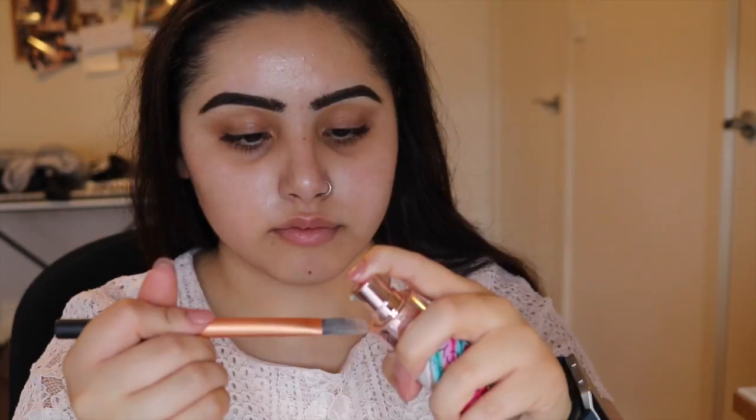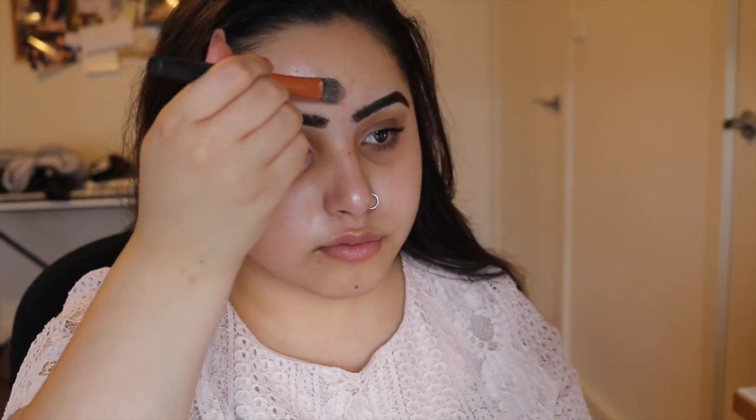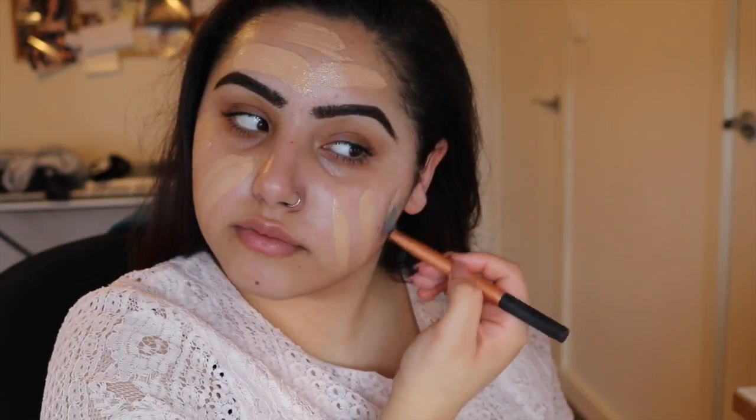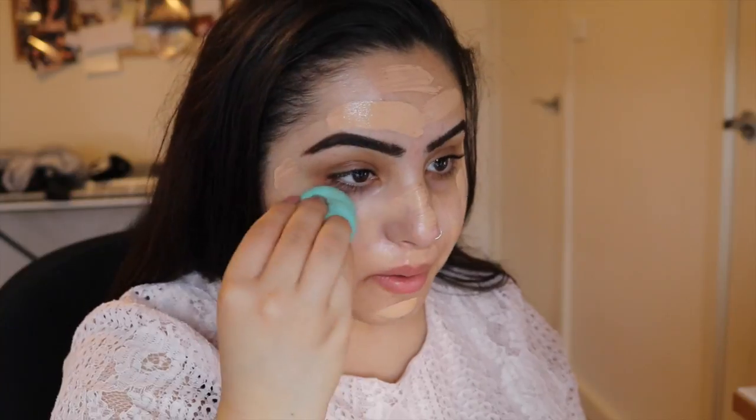Hi, today I'm doing a soft look. I filmed this to go on for Valentine's Day but I got lazy and didn't edit it in time, so I'm just going to upload it after — because why waste a perfectly good tutorial because of my laziness. This is kind of self-explanatory: I'm just applying primer and foundation.